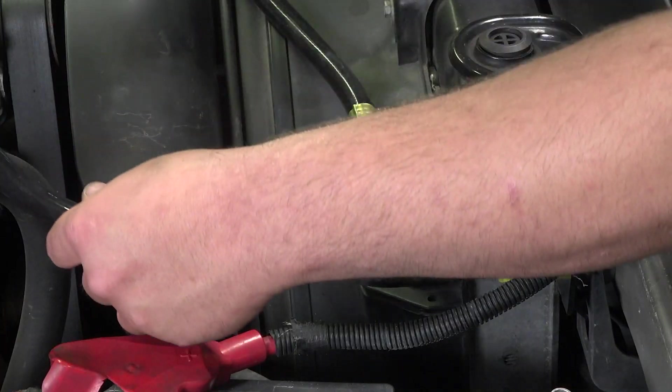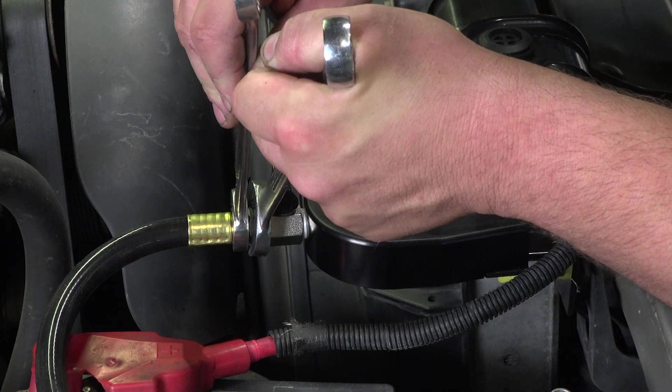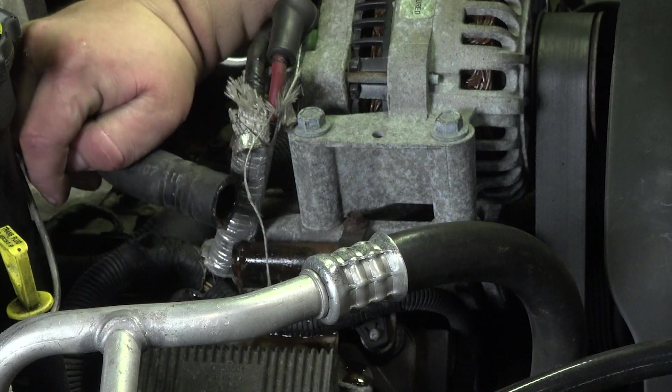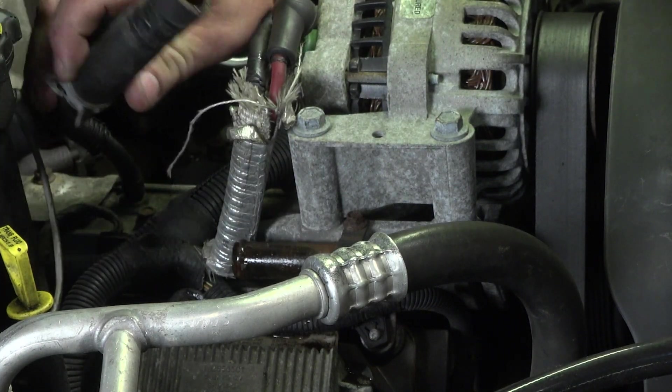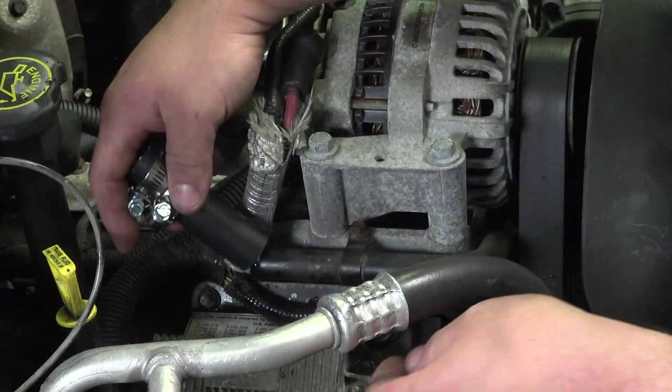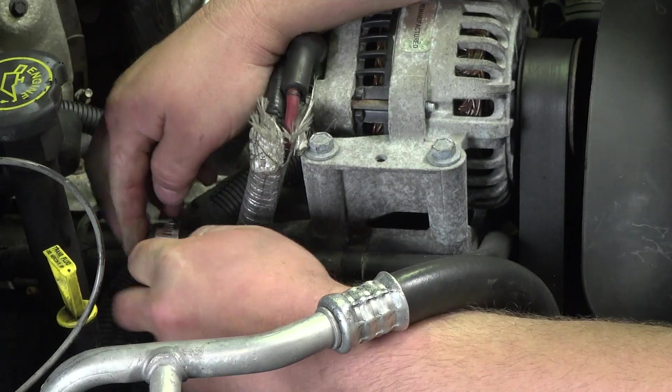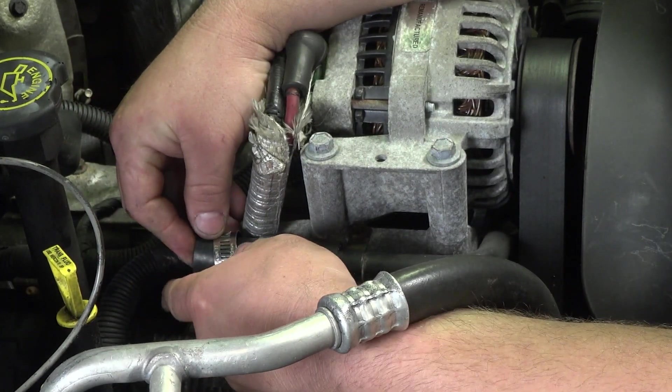Attach the short end to the radiator and the long end to the expansion tank. Install the coolant supply line to the ball valve in the filter base. Route the hose to your heater supply line located next to the alternator on the passenger side of the vehicle.